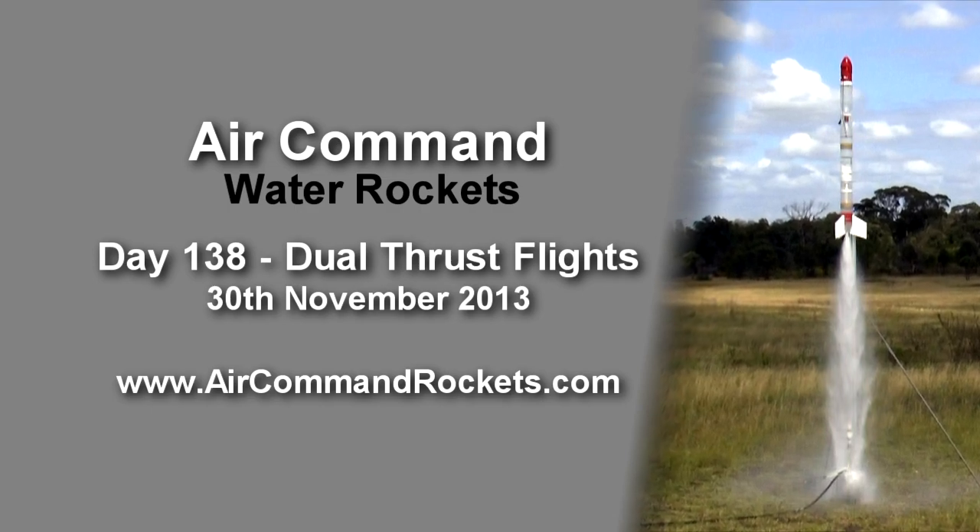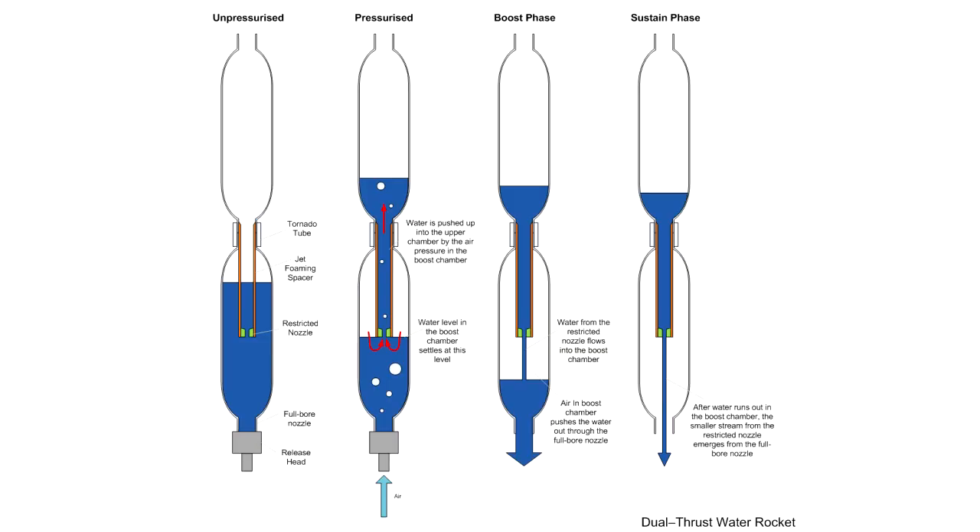This is a highlight video of the dual thrust flight experiment. For a full explanation and details of the static tests, please click here or in the description below.